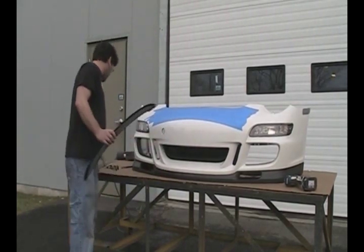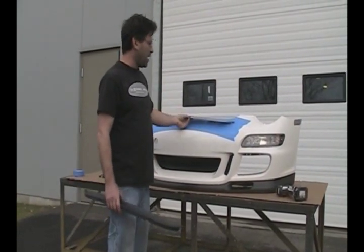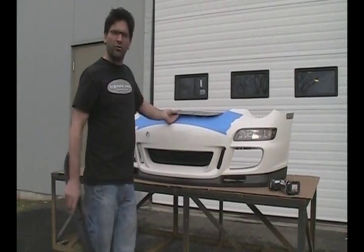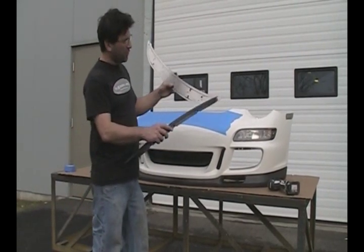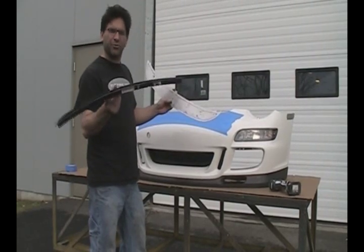Basically what the kit consists of is a stainless steel template that you actually mount to the bumper cover. It has tabs on it so alignment is always perfect, and it gives you cutouts for the jigsaw to give you the exact cutout you need for your GT3 grill.